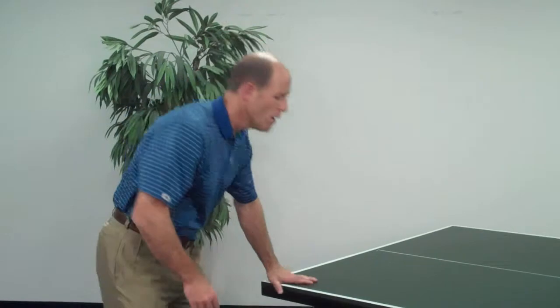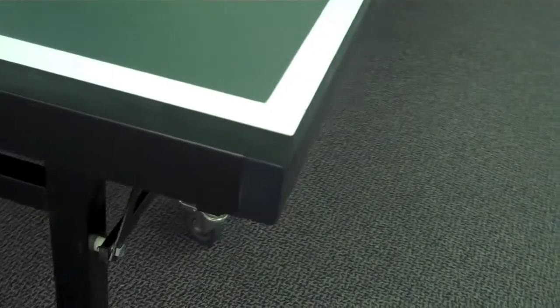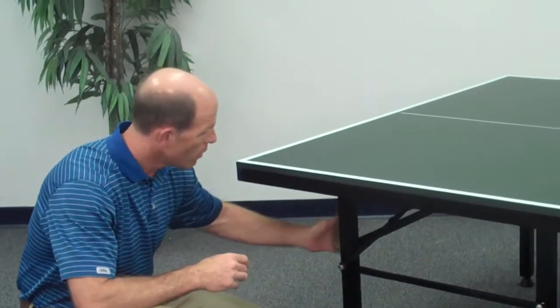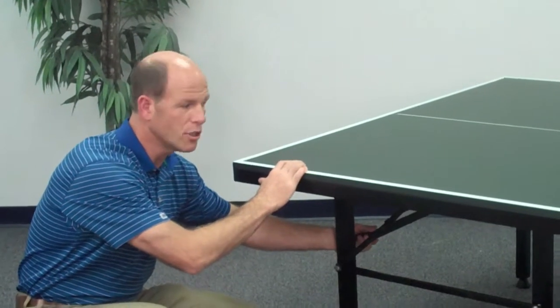In addition to the top, we feature a one and a half inch tubular steel side apron. This gives the top stability and it won't move. The legs are one and a half inch tubular steel as well, and they have leg levelers that make it a lot easier to keep the table level. We also have cross beams on both ends of the table, again tubular steel.